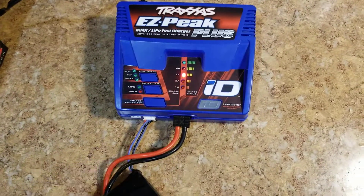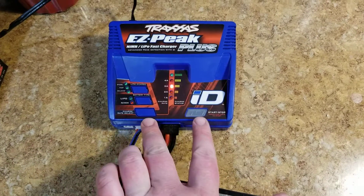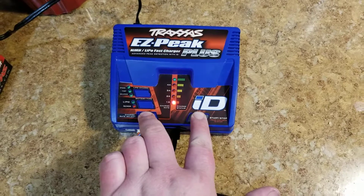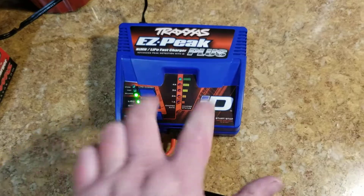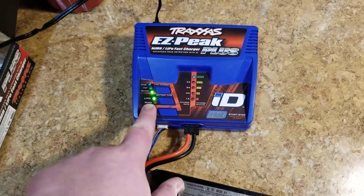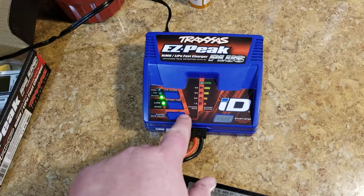So the trick for a non-Traxxas pack is: all you do is hold down the charge rate select and the start button for three seconds, and there you go. Now you have your battery options. I have it set on balance already.